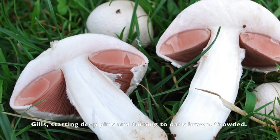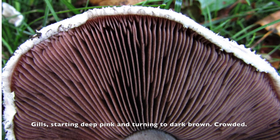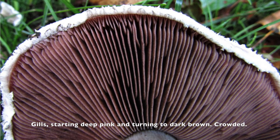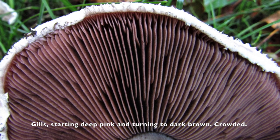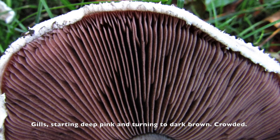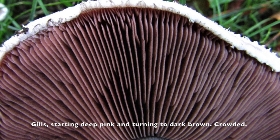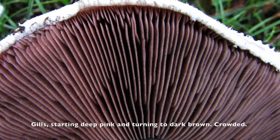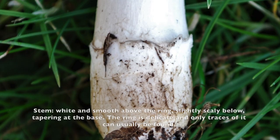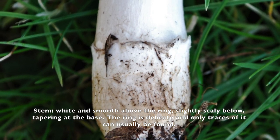The field mushroom gills are crowded and the color goes from pink to brown and dark brown. If you find any mushroom living in the same environment that has white gills, that rings the bell — that is not a field mushroom.